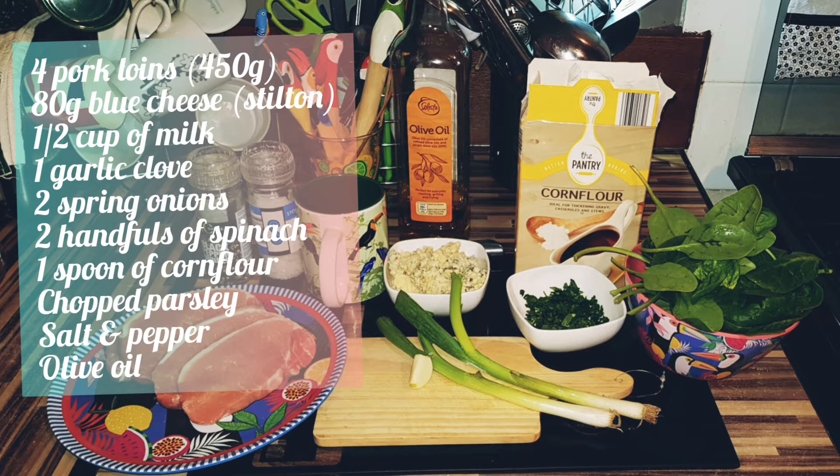80 grams of blue cheese, half cup of milk, one garlic clove, two spring onions, a few handfuls of spinach, one spoonful of cornflour, fresh parsley, salt, pepper and olive oil.